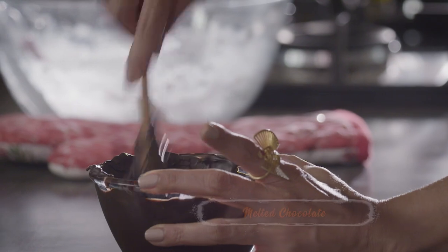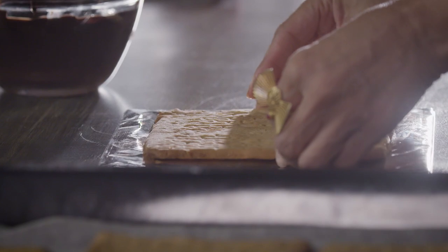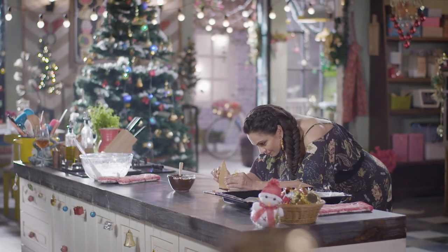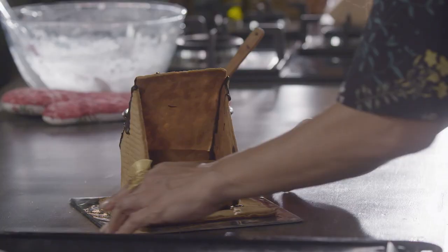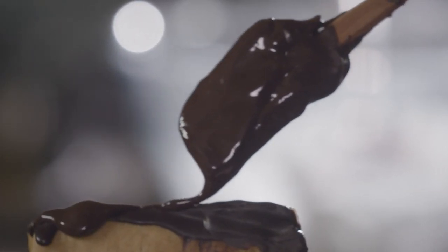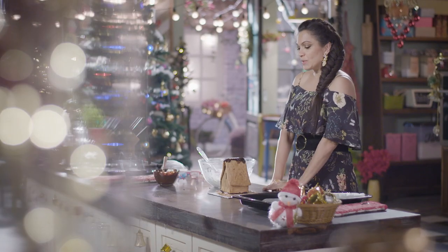What I have here is melted chocolate that I'm going to be using as glue. How yummy is that? This is the base of our gingerbread house. Put a little chocolate at the base of this house.